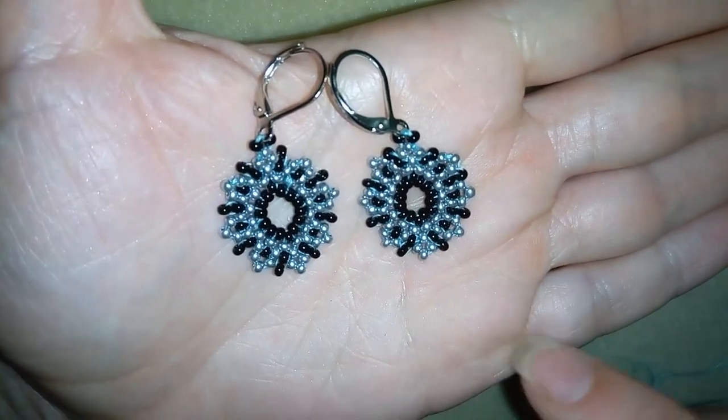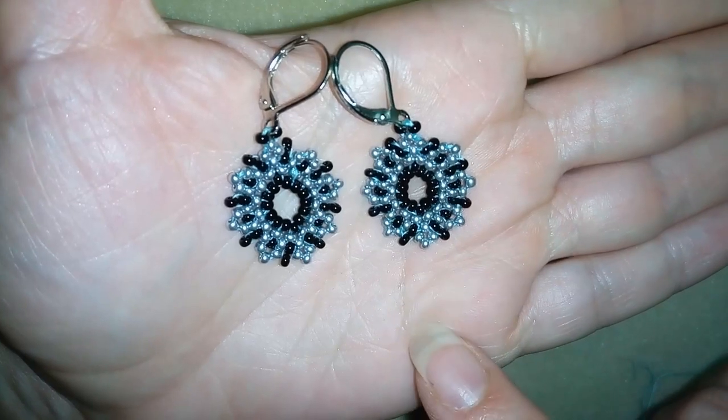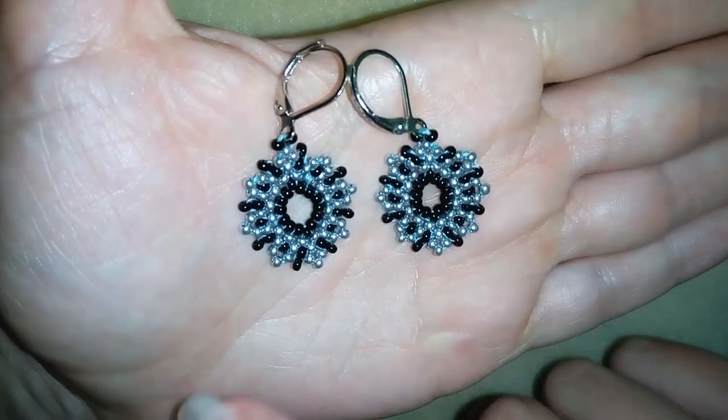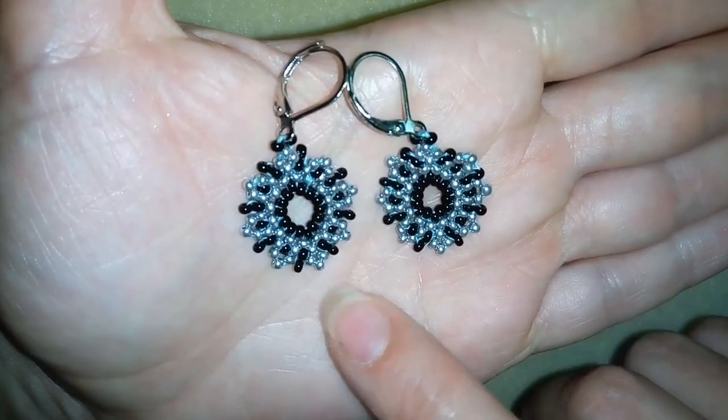Hi there! I'm Teddy from Bijuteo Beading, and in today's video I'm going to be showing you how to make these beautiful seed bead earrings. They are really easy to make and I will show you step by step, and I'm sure by the end of this tutorial you will be able to make them.